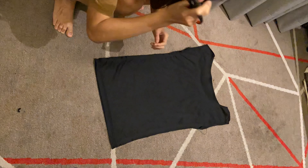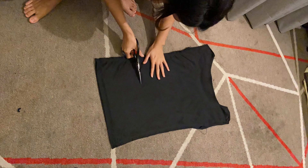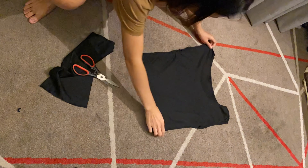I try it on to see how it looks. Still not wow — somehow I don't like it to be this long, so I decided to cut it and make it a crop top. You can crop until you still can cover your belly button. Then I hem the bottom line of the top.